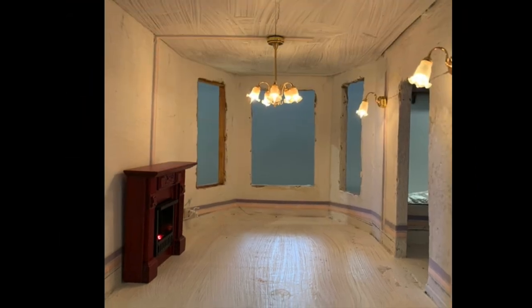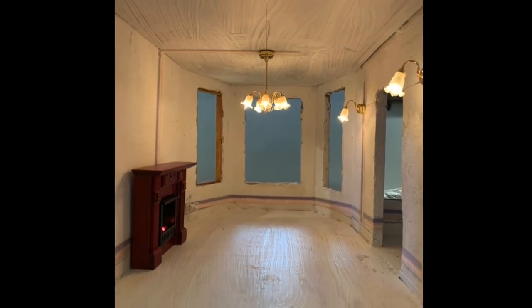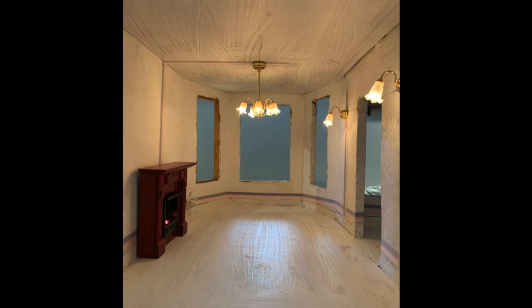Next, we wired the room. It will feature a chandelier, two sconces, and fireplace bulbs.